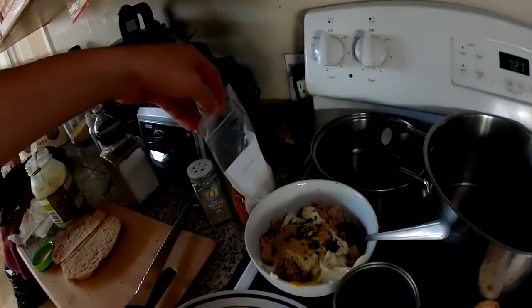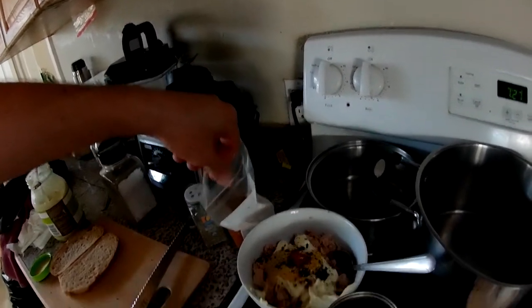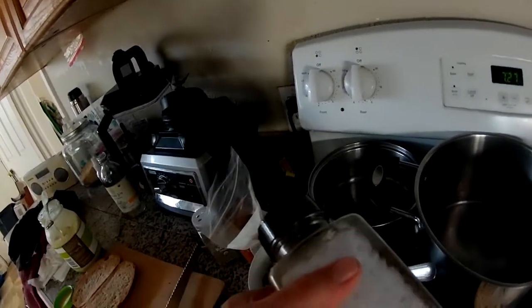Just a little bit. Putting a little bit of cayenne and a tiny bit of black pepper.